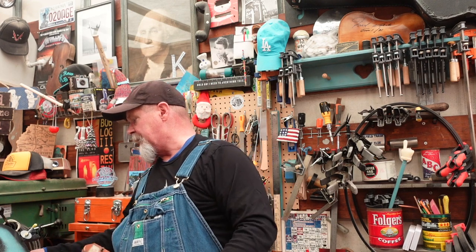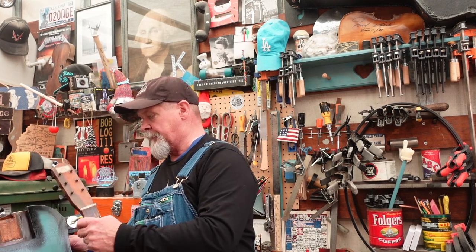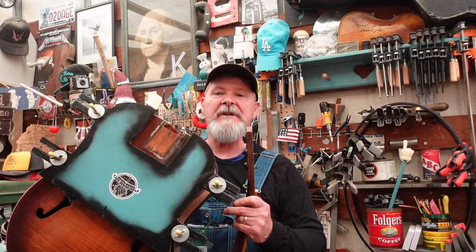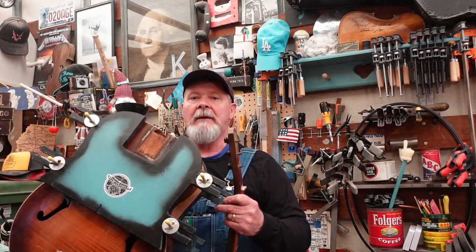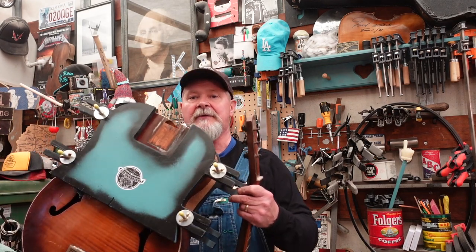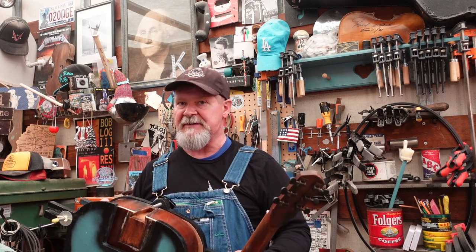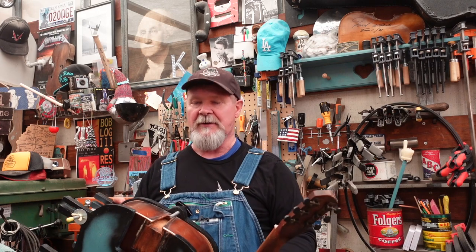Hey guys, welcome to the shop and back to this guitar that we call the Prep It. It was a Super Tone made by Harmony in the spring of 1940 — that stamp is inside of this thing. Harmony was owned by Sears then, and it would be pretty much the last year that Sears owned Harmony because the shop unionized and then they sold it off.